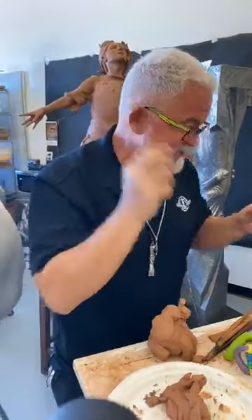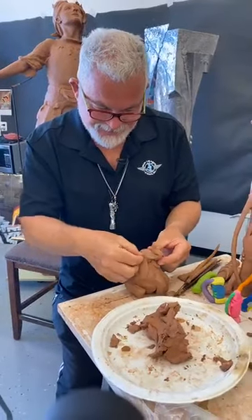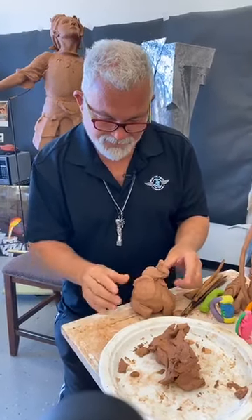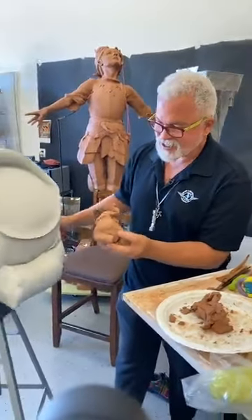We want those ears to hold up, so we'll stick that on there and blend it in a little bit. Let's see if we have the other side — oh yeah, it's coming along, getting pretty close to the reference.